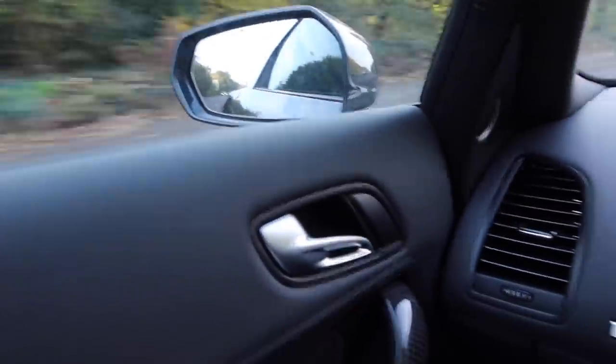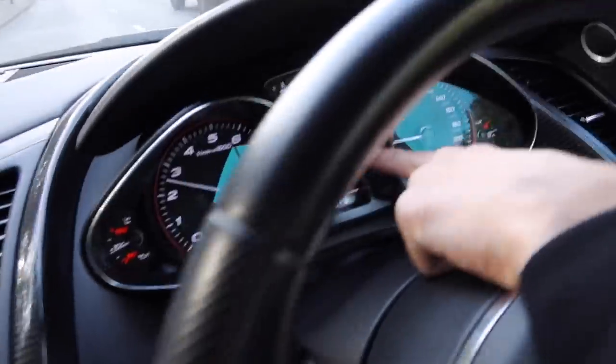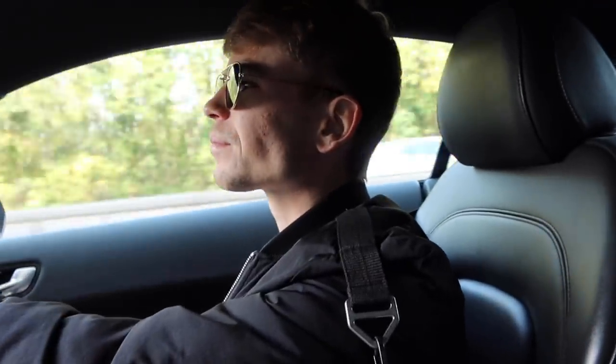I've never driven a V10 Plus before. Never driven an R8 of this generation. Never driven a manual V10. Never driven a manual R8. So basically, this is all completely brand new. This is nuts. And I can tell that it's a supercar, a naturally aspirated V10 supercar — you know why, Arch? Because look, I've already got the fuel light on. That didn't last very long. I mean, that lasted about five minutes. I'm going to have to get used to that.